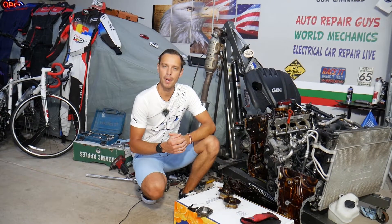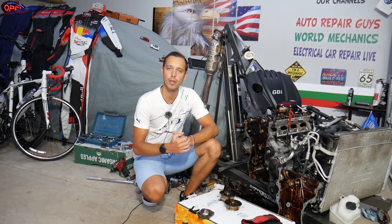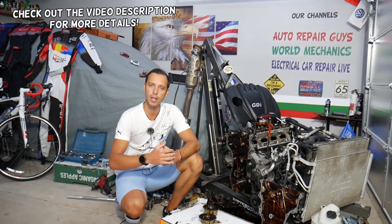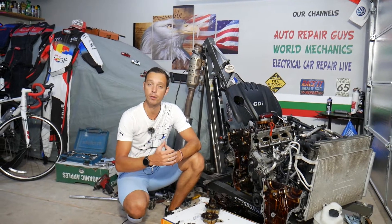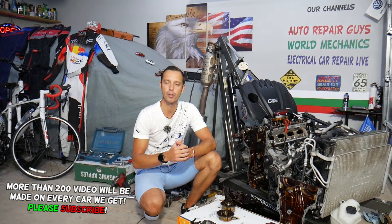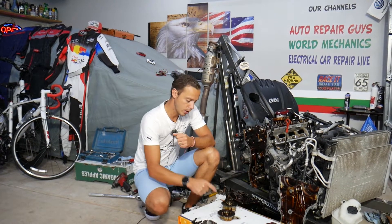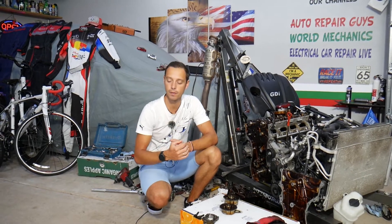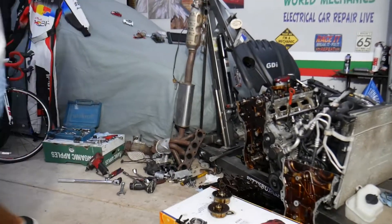Hey guys, welcome back to Electrical Car Repair Life. Thank you for watching and subscribing. Every single car we get at the garage, we try to make at least two to three hundred free repair videos. Our mission is to save you guys as much money as we can. All we need in return: please subscribe and like the video. If you need to buy new gear, parts, or tools to fix your Hyundai Tucson, check out the link in the description.